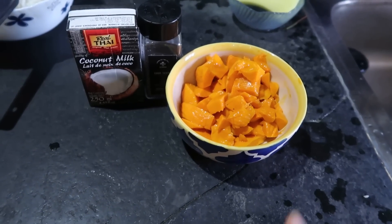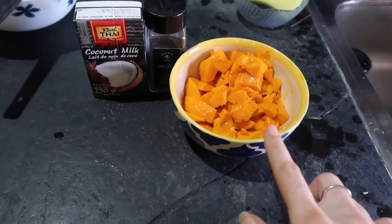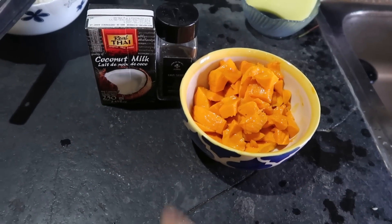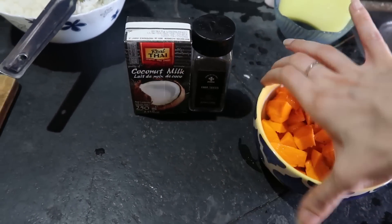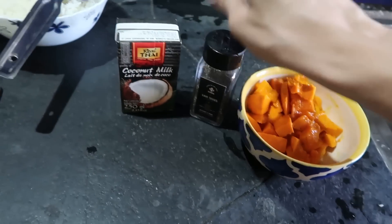The dessert is very simple — just some cut mango. I cut this myself, yes! And we've got some chia seeds; any chia seeds work. And some coconut milk. We're going to start with the dessert prep first because the chia seeds need to actually soak for some time.